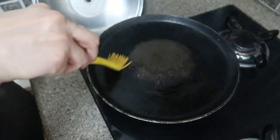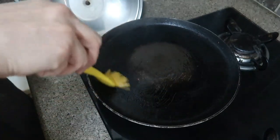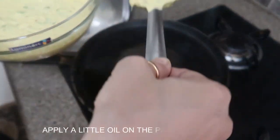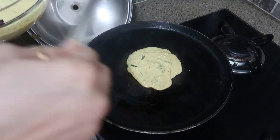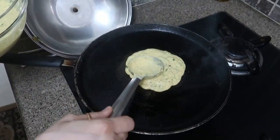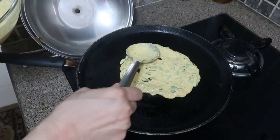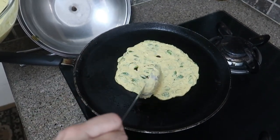Before making the dosa, apply a little bit of oil with a silicone brush — about half a teaspoon. The dosa is made the same way as a normal dosa, but here the batter is thick so you will get a thick dosa. You can't get a very crispy dosa — it will be crispy on the outside and will turn brown, but it will be thick. Just spread it lightly and gently.